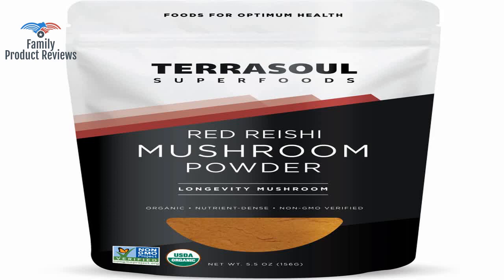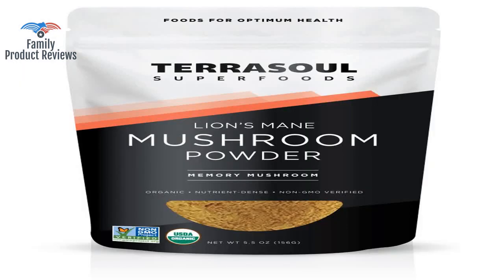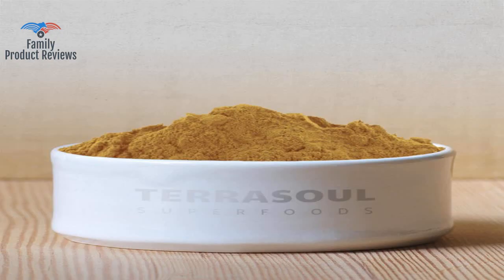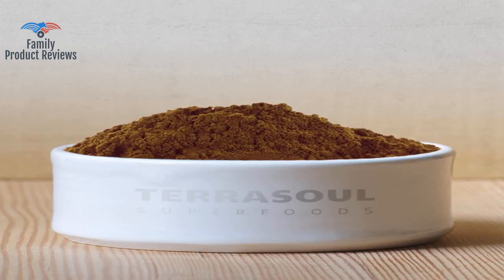Terrasol has nice, reliable sealable bags that keep out the light and whose seal doesn't fail, like some others. Not the best smelling stuff in the world, but that is masked in a smoothie. Seems to be great quality, and you get a lot for your money in comparison to other brands.